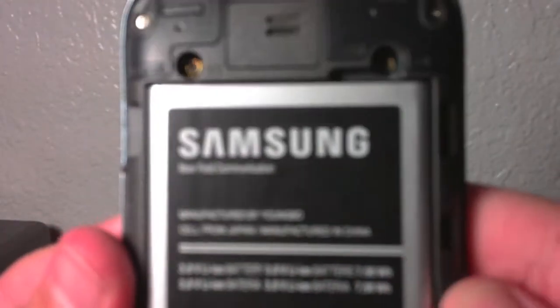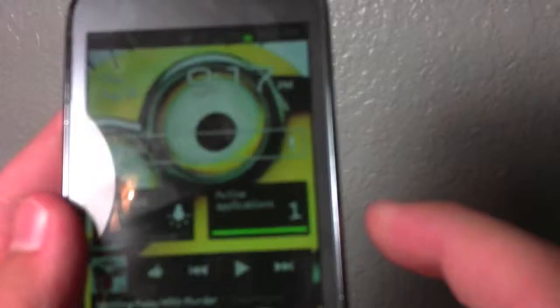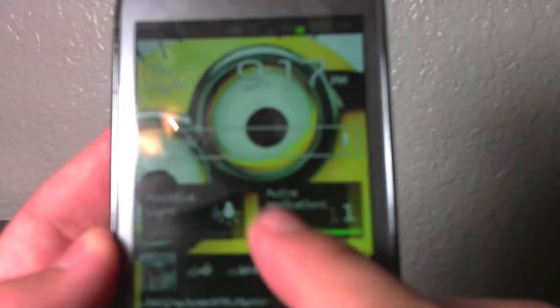It weighs 4.8 ounces and offers up to 8 hours of battery life, although on average I get 10 to 12, not having to charge it every day. It includes CDMA or LTE 4G LTE on your cellular network. There's the SIM card — we'll just put that back.